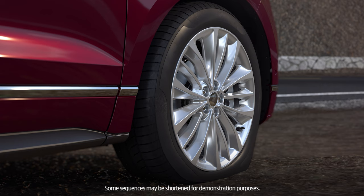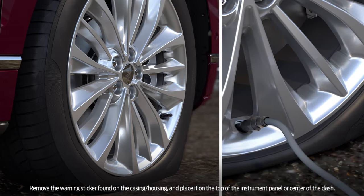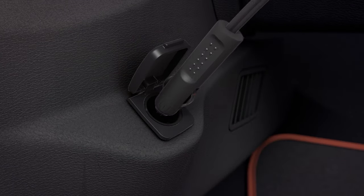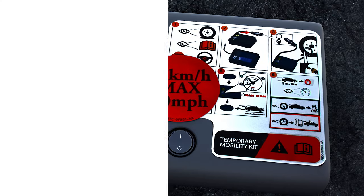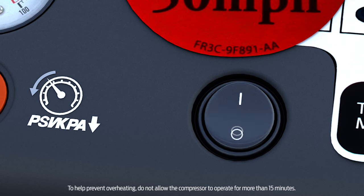To begin, remove the valve cap from your tire's valve stem. Unwrap the black hose and fasten it to the tire valve by turning the connector clockwise. Then plug the compressor into one of the 12-volt outlets in your vehicle and turn the dial clockwise to the repair position.